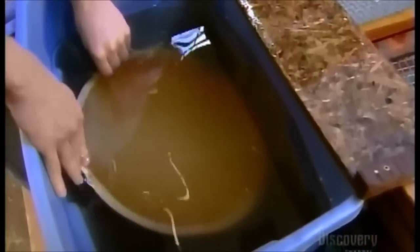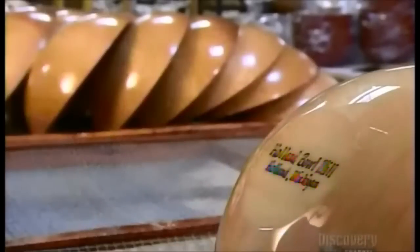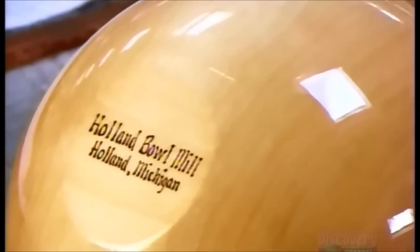The bowls now go for a bath in food-safe mineral oil. This nourishes the wood, preventing dryness and cracks. Oiling also brings out the natural beauty of the wood grain. And because every raw log is unique, no two bowls are ever alike.